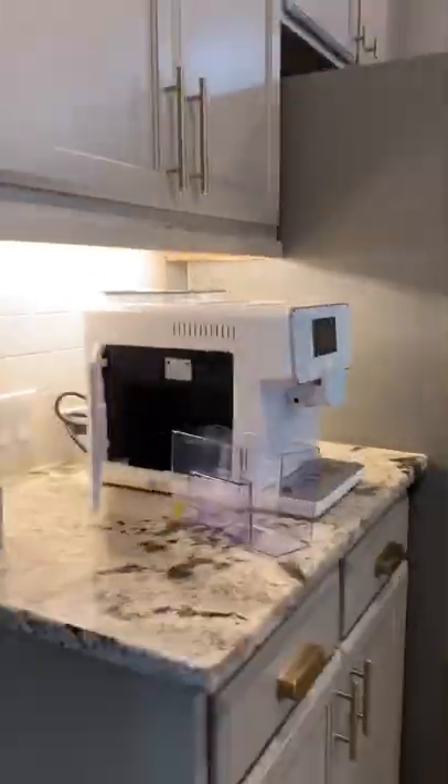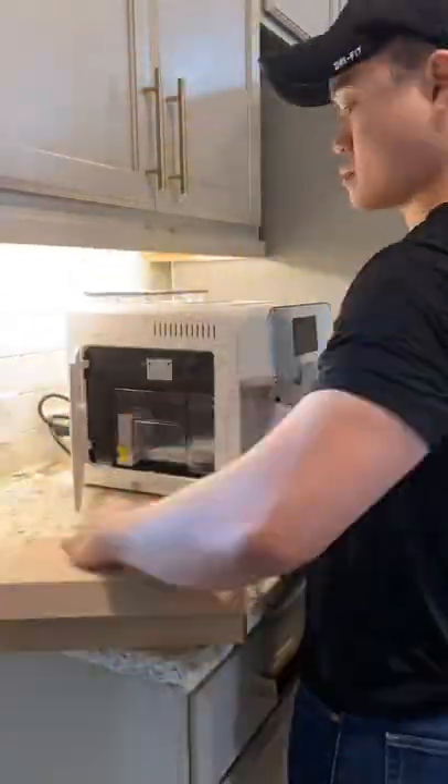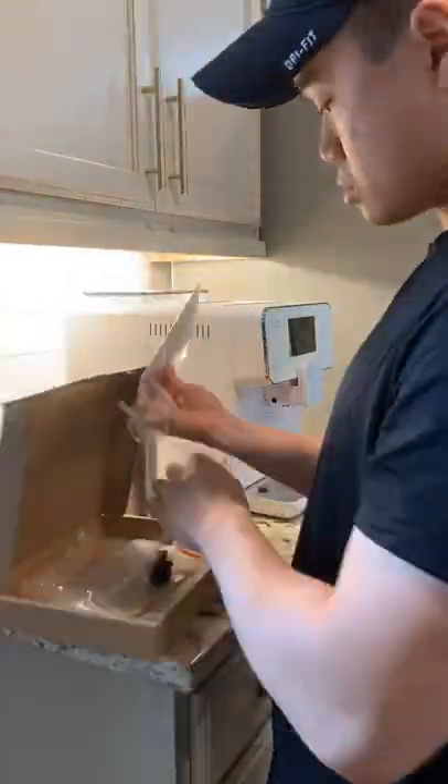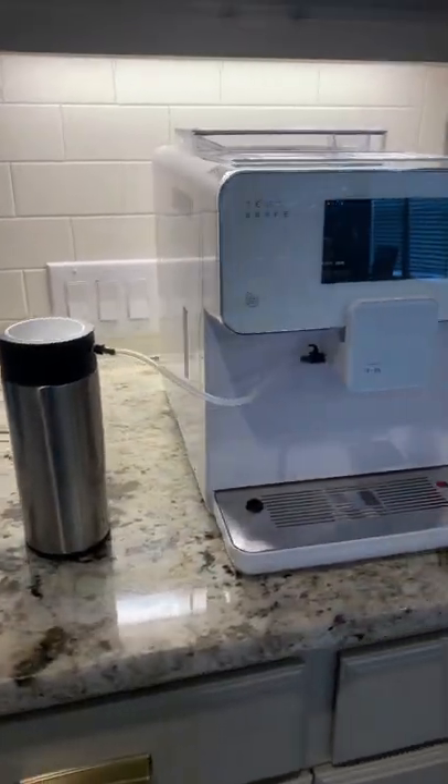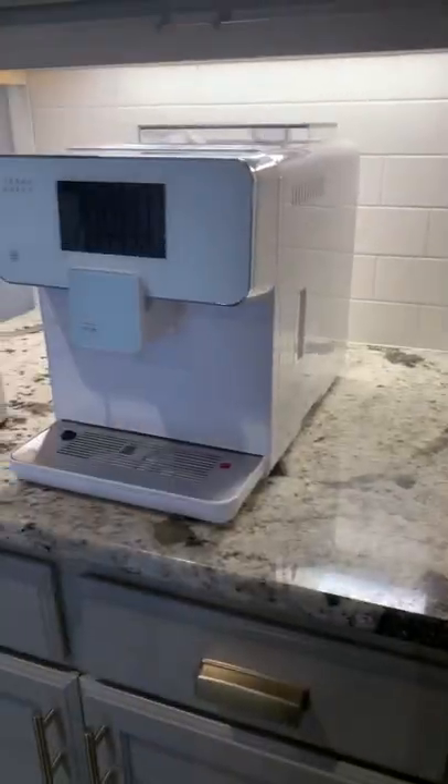On the bright side, the company replaced the machine and sent me an entirely brand new one. Here we have it — this is the final product.